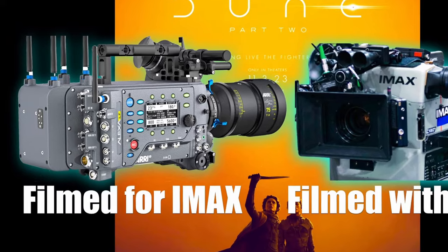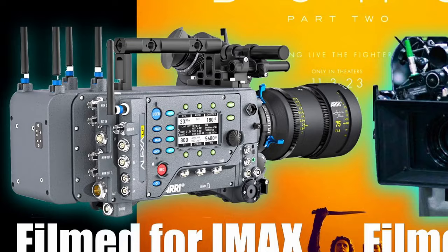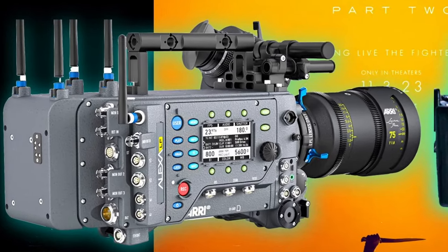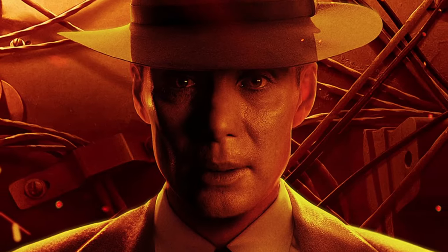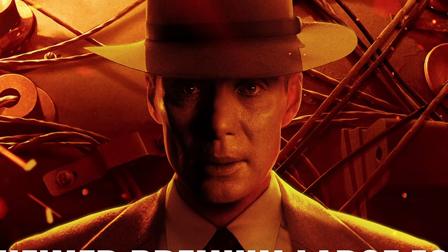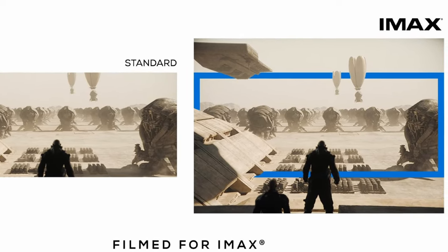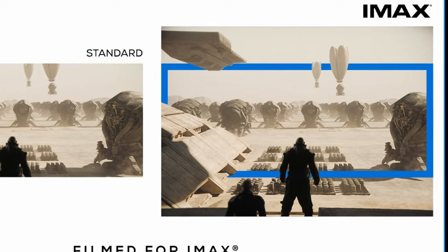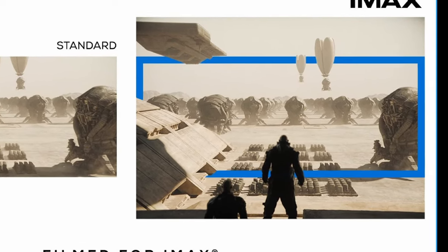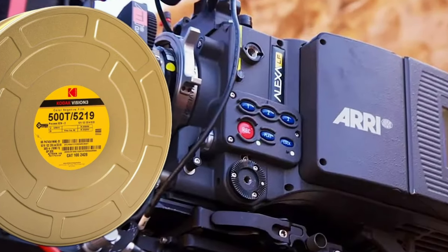But it was shot digitally and not on IMAX film cameras. As revealed and stated by Collider, following the immense success of Oppenheimer, Warner Brothers will follow Christopher Nolan's lead and release the Dune sequel in 70mm. According to IMDb, Part 2 is the first film of the franchise to be entirely filmed for IMAX 1.43:1 and 1.90:1, and there will be an option to watch it entirely on a 70mm projection.